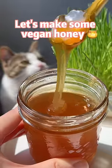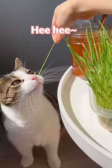Let's make some vegan honey with cat grass. I'm going to use all of your grass.